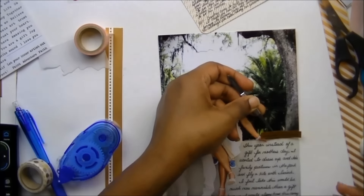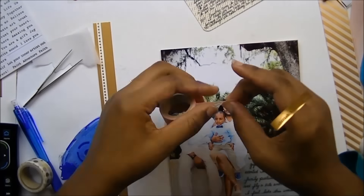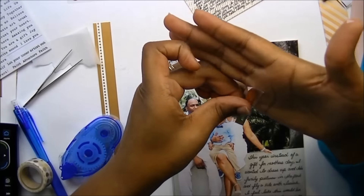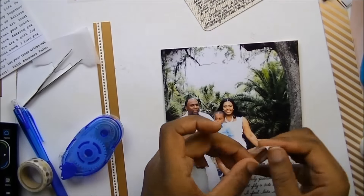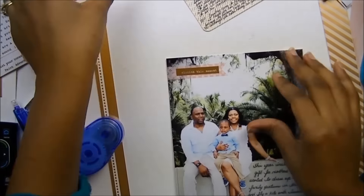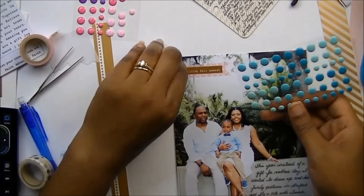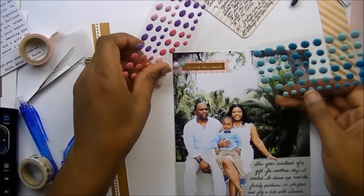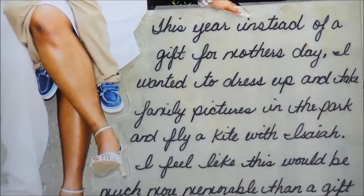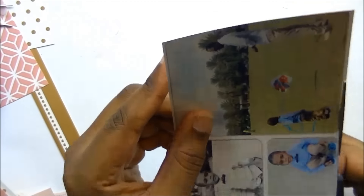You can see me struggling with where to put that little word label. I end up sticking it on top of that pink washi sheet — it says 'cherish this moment.' I wasn't sure what else to do, so my fail-safe is to always pull out some enamel dots — enamel dots fix everything. And here's just a close-up of my journaling.